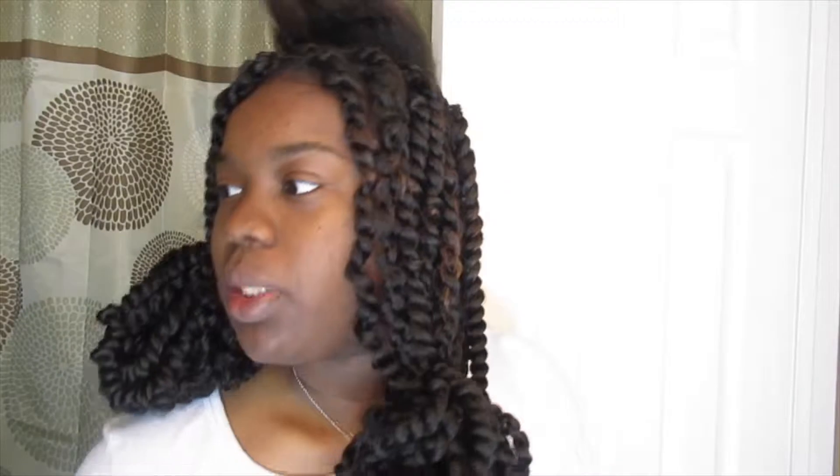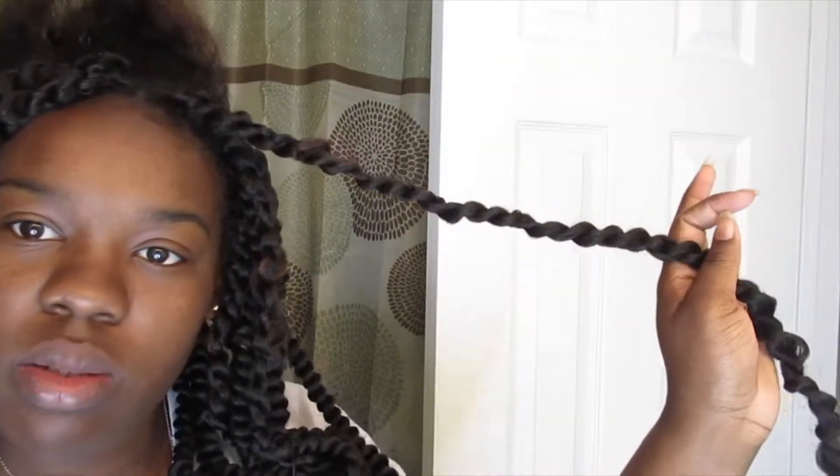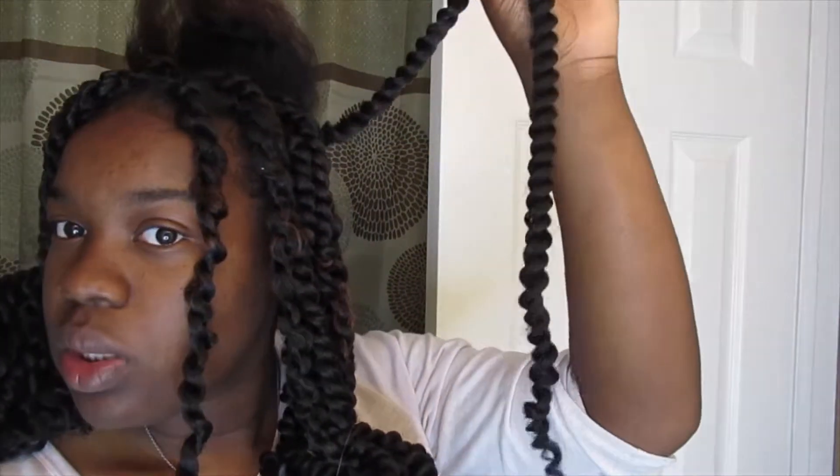The creator of these twists — I think her name is Boho Babe or something — said to unravel the hair from the end, like pull it apart. But I noticed that when you pull it apart the hair comes out more bumpy and it's hard to blend in with your real hair. If you don't unravel the ends it comes out really smooth, so that's what I learned and that's what I'm going to do. So if you see me not unraveling the ends, I'm just doing it my way.